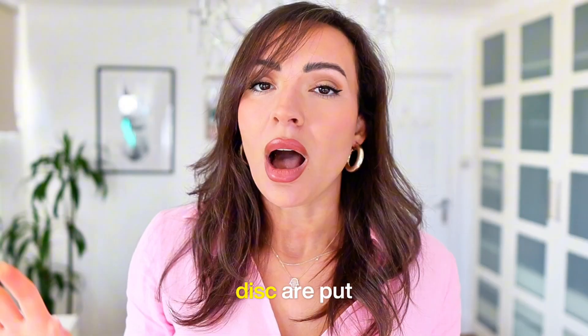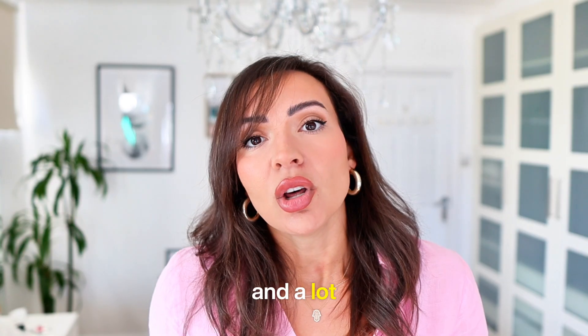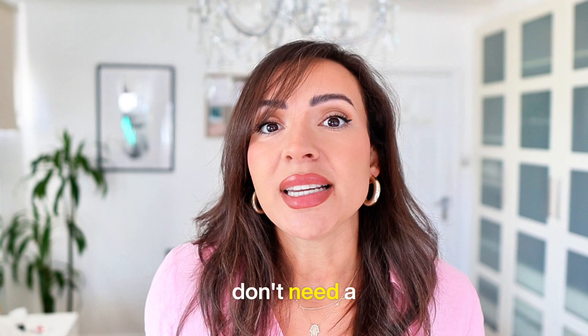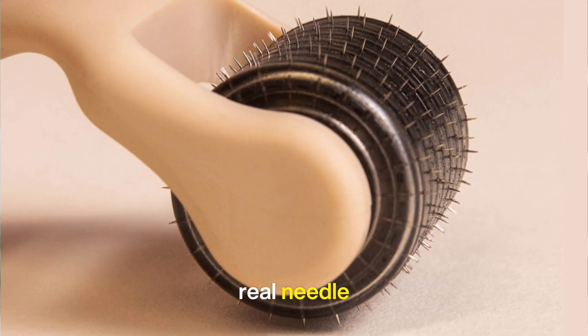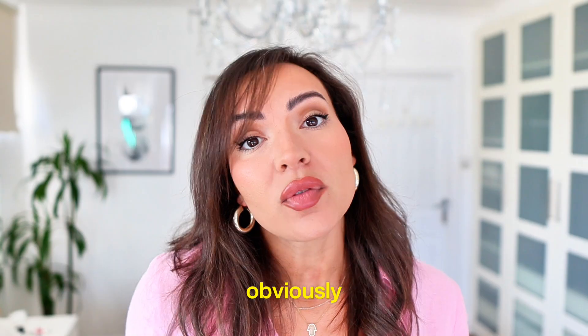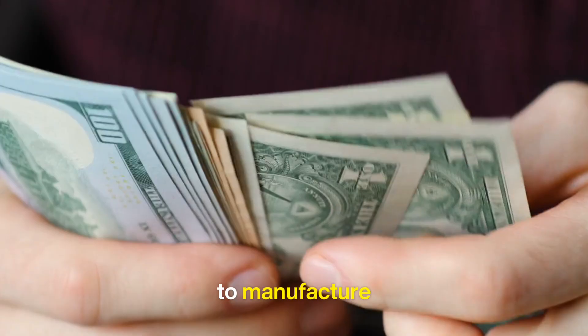These metal wheel discs are put together by machine — they don't have individual needles. They look like triangular knives, and a lot of brands use this type of derma roller because you don't need a lot of work to put it together. Whereas a real needle derma roller with individual needles has to be placed by hand, which makes it a lot more expensive to manufacture.